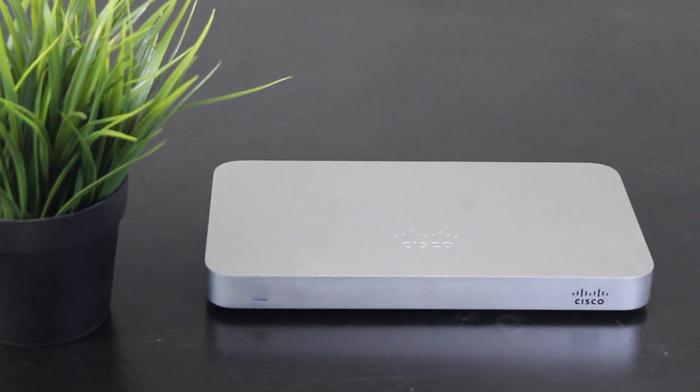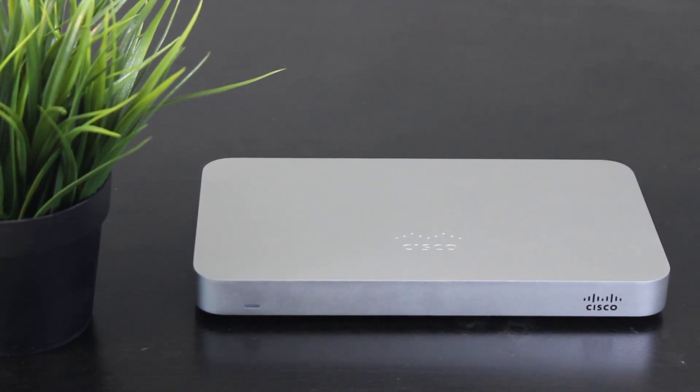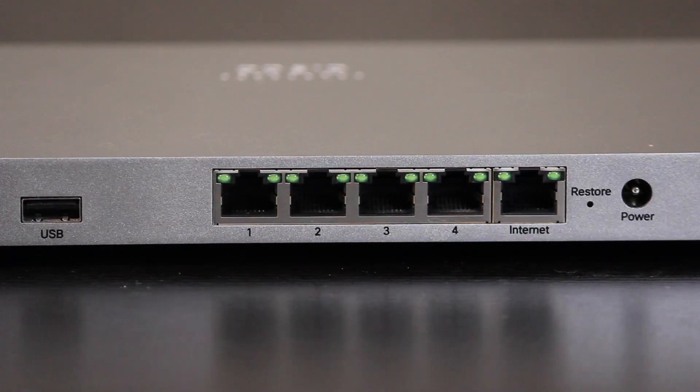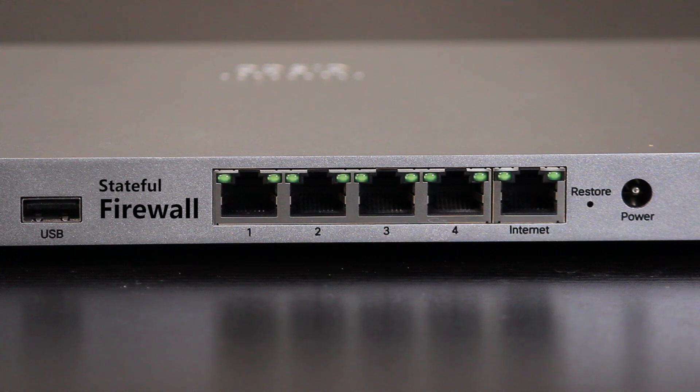So now back to our MX-64 security appliance. First of all, let's see what a security appliance is. It is obviously a network security device, and its main job is to be a firewall. So as a firewall, it will monitor and control the incoming and outgoing traffic to make sure the network is secure. But it is actually loaded with many other interesting features too.